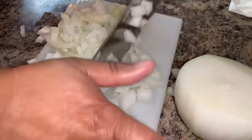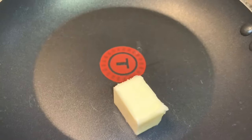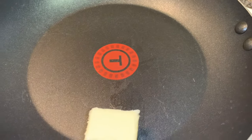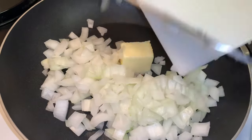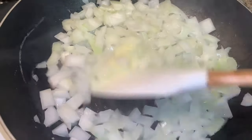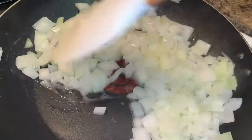Next you want to go ahead and sauté your onions with some butter. I'll be sure to list all the ingredients and measurements down in the description box, so check that out if you're interested. She allowed these to cook for about three to five minutes over medium heat.